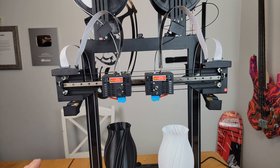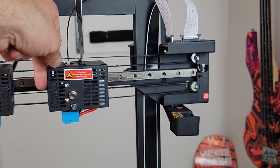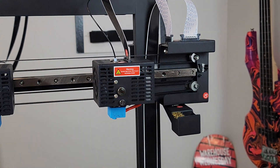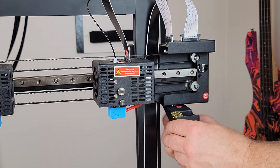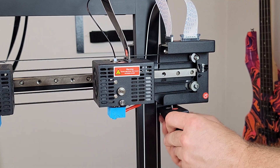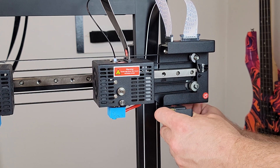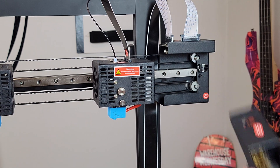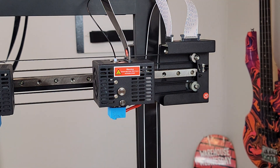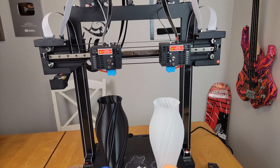On both sides there are purge buckets with wire brushes — as the nozzle rubs against them it knocks the filament off. This one I've already loosened to show you: it just has thumb screws, so when you need to dump it you quickly take it off. These do fill up, especially on large dual extrusion prints, then you just dump it and throw it back on — really really cool.